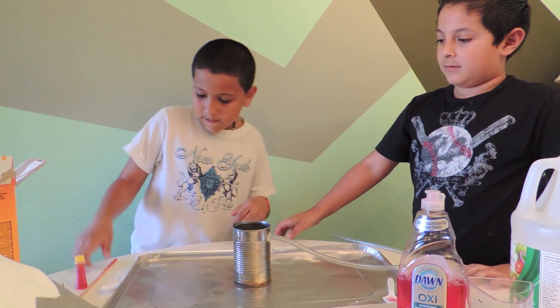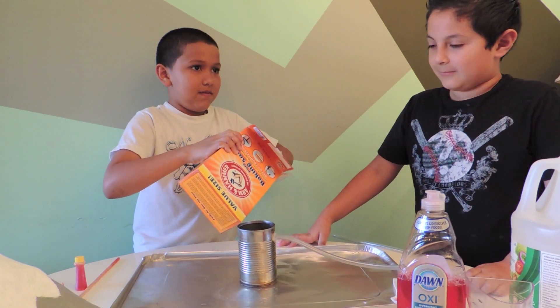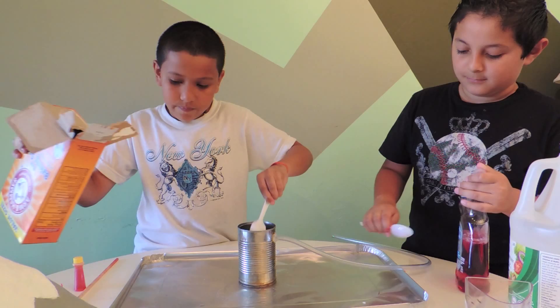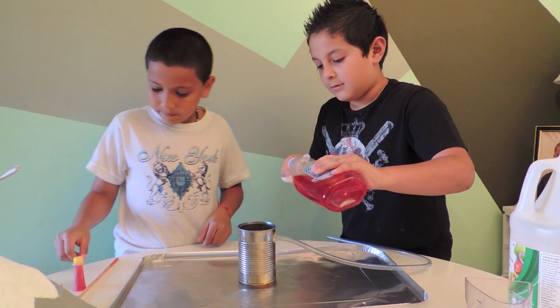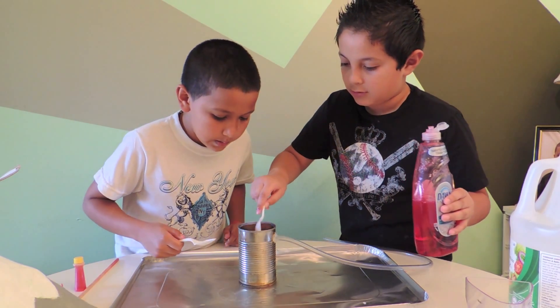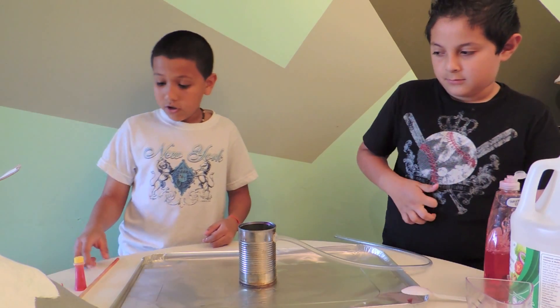First, we put spoons of baking soda. Then, we put spoons of salt. Then, we put just a full coloring.